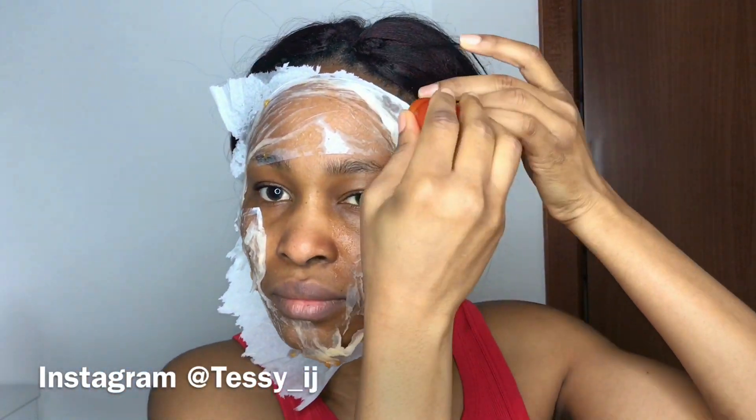I'm placing it on my forehead, and make sure you place it under your eyes as well. It's important to place it under your eyes because any part the tomato face mask does not touch will be a little bit darker than the covered part. So make sure you cover all your face except your eyes, your mouth, and your nose.